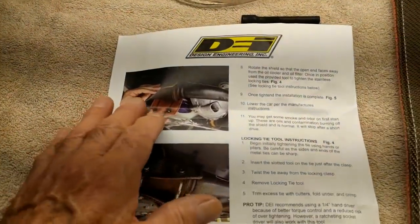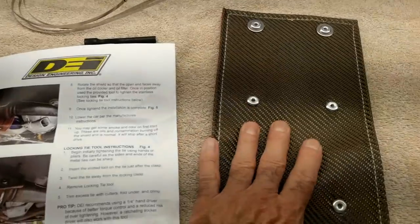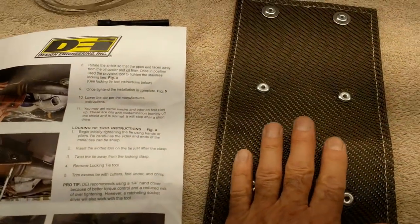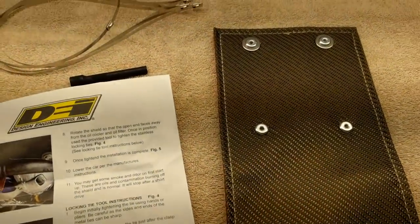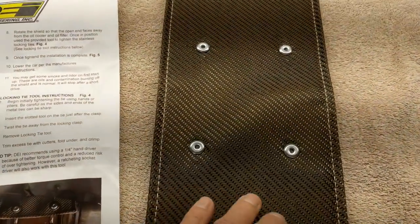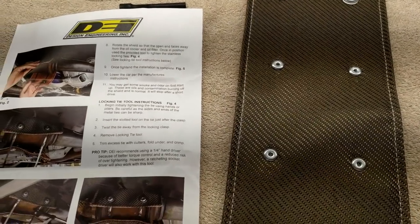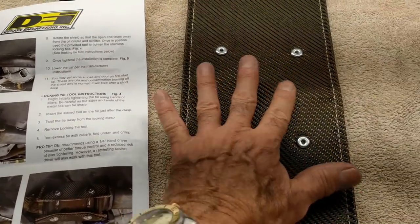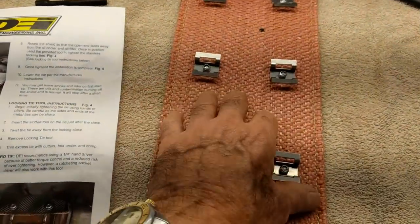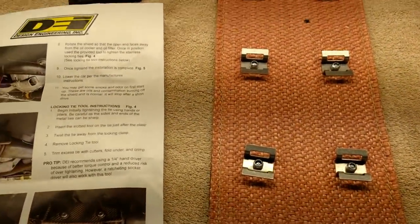I don't think you need to put gloves on — I don't usually wear gloves when I'm working on the car. You can wear them if you want to, no big deal. But this is not like working with fiberglass insulation in your attic. This material is pretty well sewn together, woven together. So that's your call.